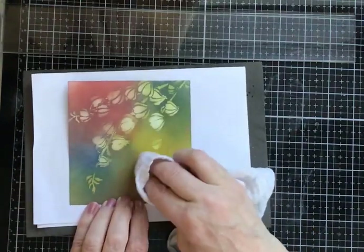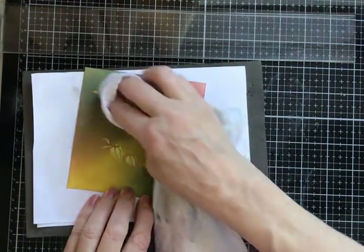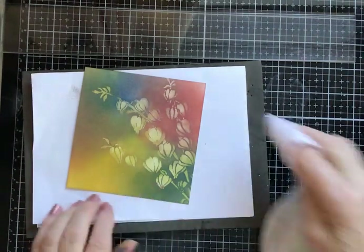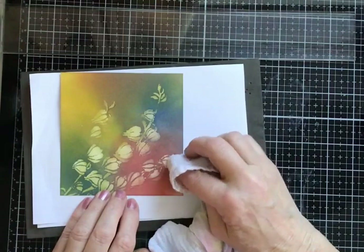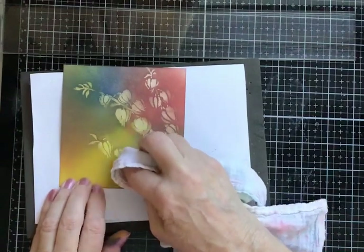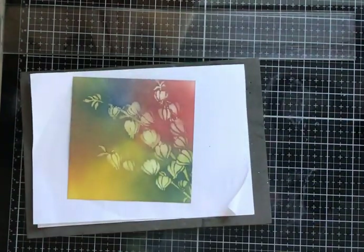You can use a baby wipe, but I'm trying to avoid those because of landfill — the less I can use them the better. There are some techniques where you really need them, but this isn't one of them. I'm just not using too much water — I don't want to saturate the card, I just need to remove that colour so that it gets its own identity and says 'hi, I'm here.' So that's good. Now another blast with a heat gun before I stamp.